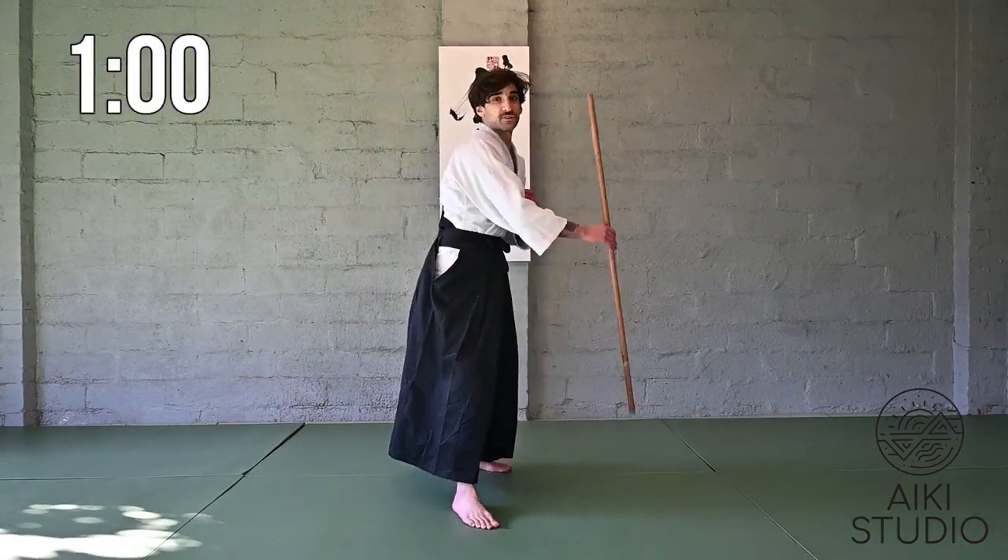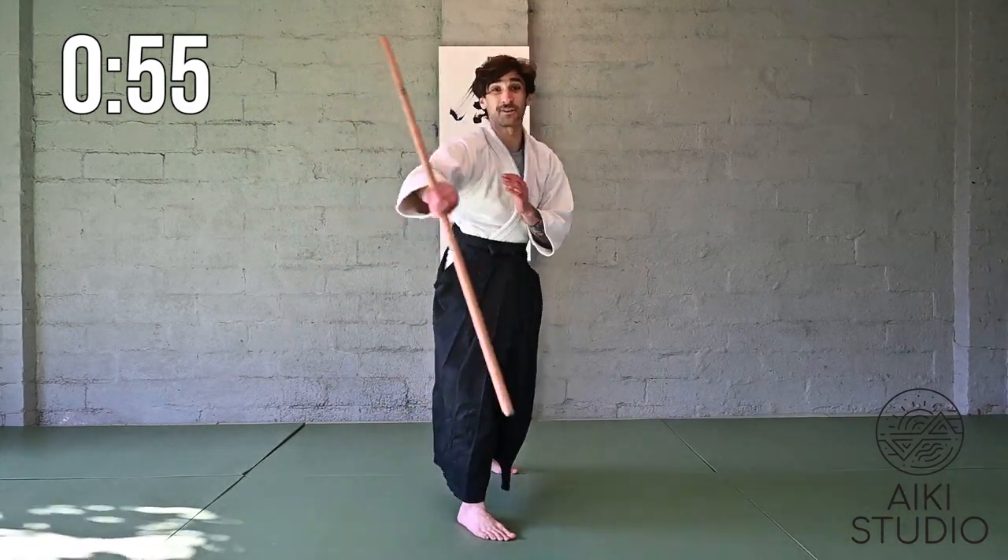If you're feeling super confident, you can try while keeping your eyes forward.